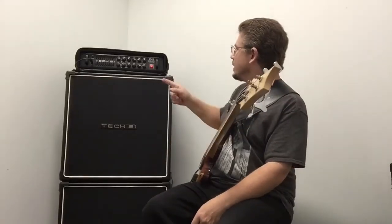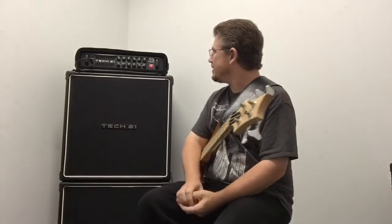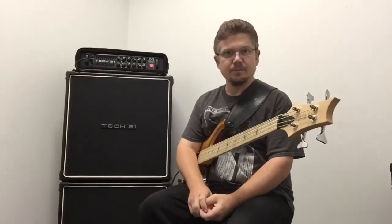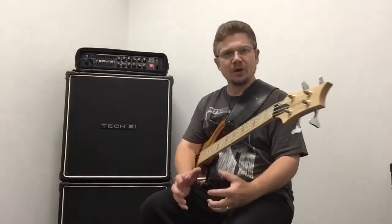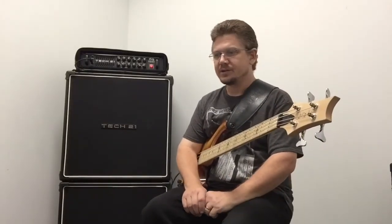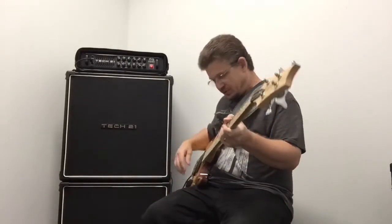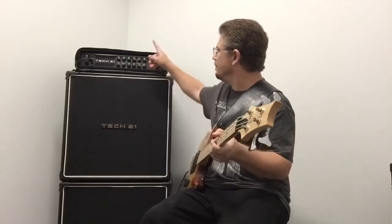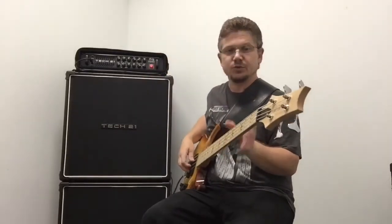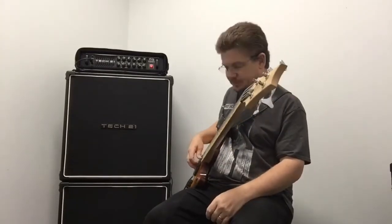I'm back with the Tech 21 Doug Pinnock Ultra Bass 1000. This time I've dialed up a really solid rock and roll bass tone. It has a brick wall low end with some nice grind on top. So let's get into it and see what we have. This is going to be both channels active — it's just the way I have this particular tone set up. We'll play around with it a little bit and see what we can get.